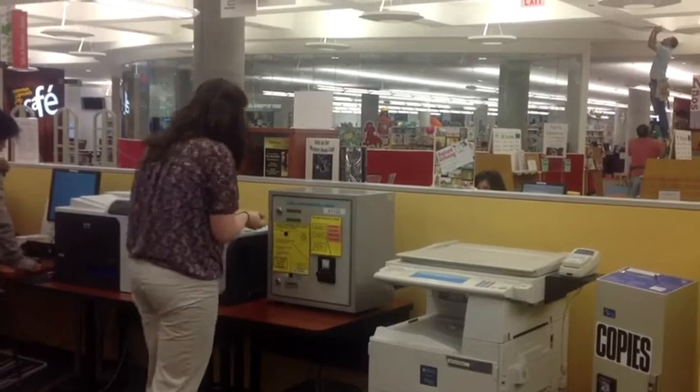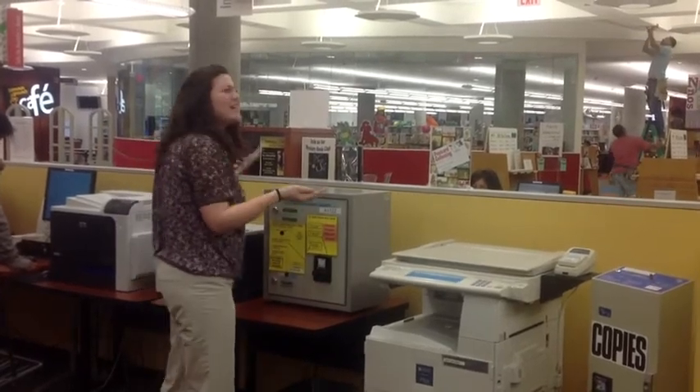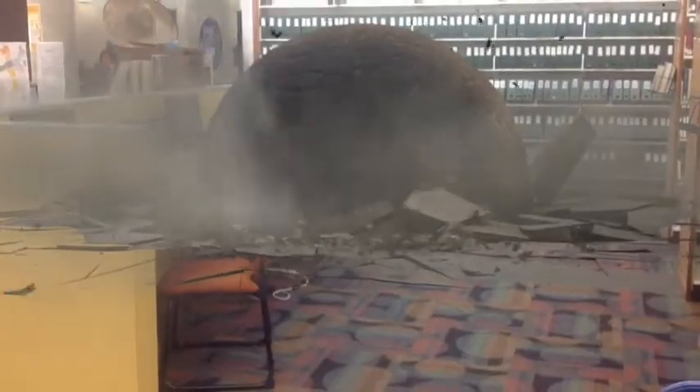The machine will only accept bills. You won't be able to use change. This could be a disaster!